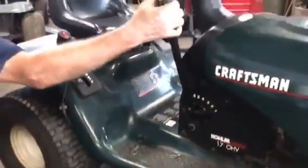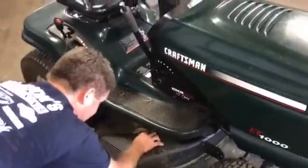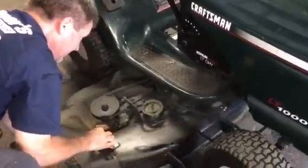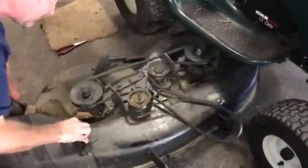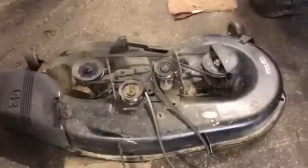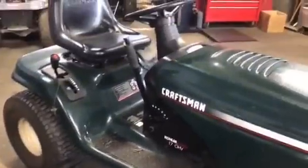With the handle all the way up so that gets your brackets out of the way, we're going to slide the mower deck out. I usually slide it out chute side first — not sure why, it's just easier. That's pretty much it — your mower deck is off. Just do the reverse on the way back in, and there's a way to deck level it which I can show you in a different video. Thanks for watching.